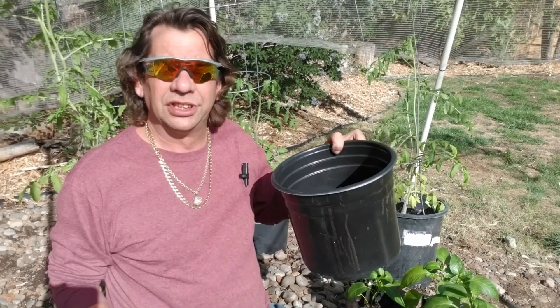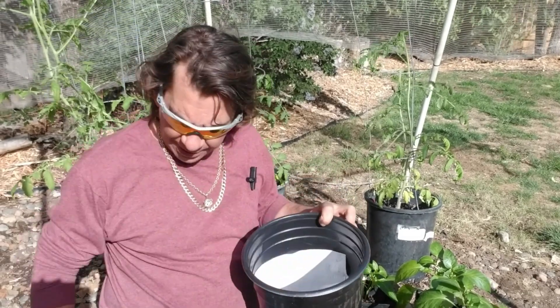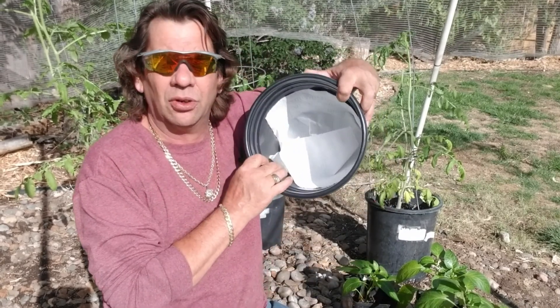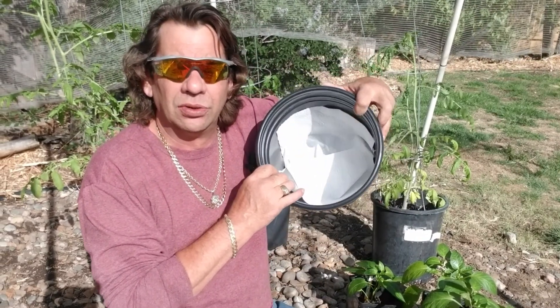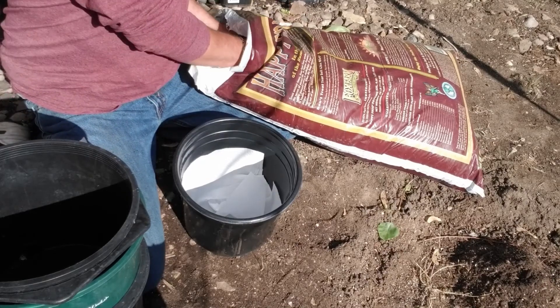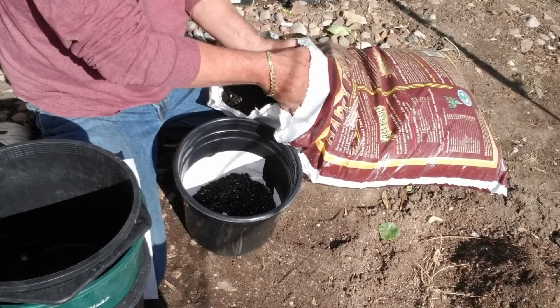To begin with, I'm just going to take a bucket and put a paper towel down at the bottom to block the holes so the soil doesn't leak out. Then I'm going to fill this bucket about a third of the way full.